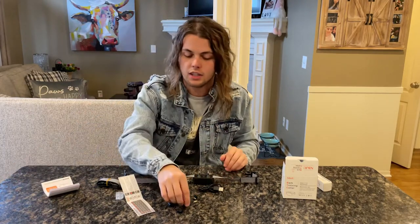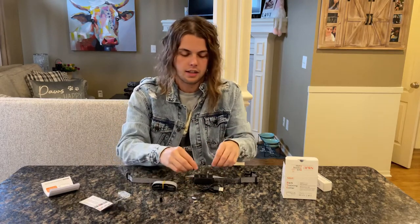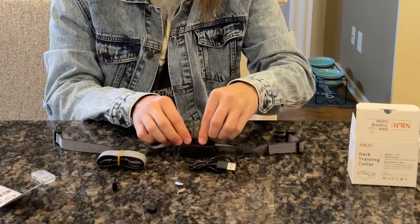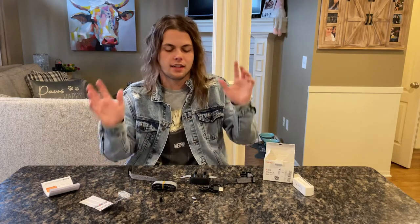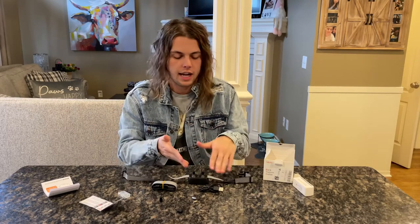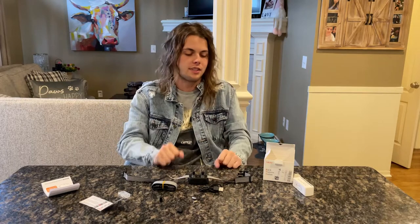That's literally all there is to it. I'll show you guys what these little caps look like on here — real short and simple. One last thing: I really like how simple this collar is. A lot of shock collars have so many buttons, modes, and settings, but this one is very straight to the point. It charges really quickly, it's comfortable around your dog, and it has a simple black-and-white design that looks great on every dog.